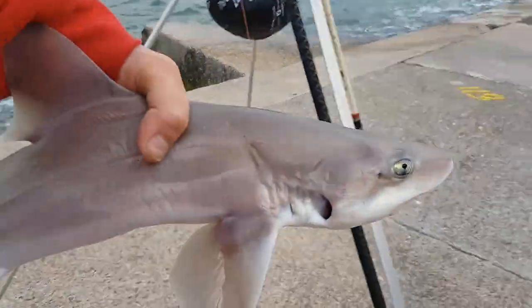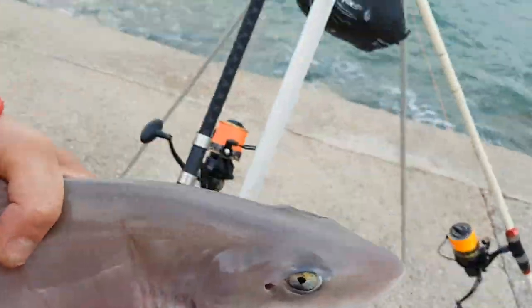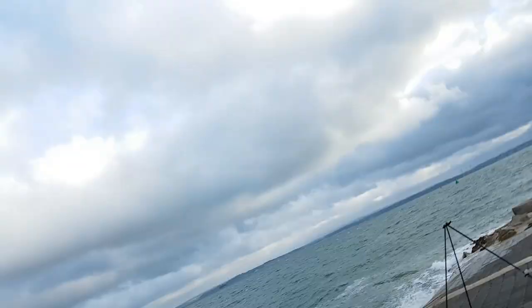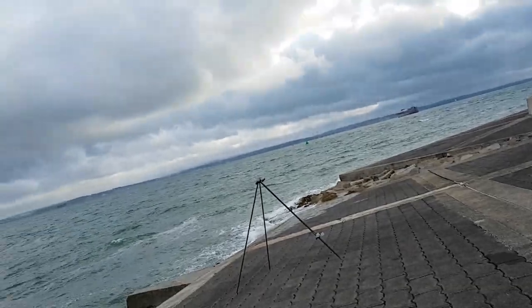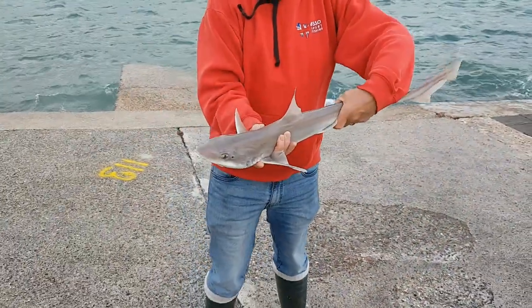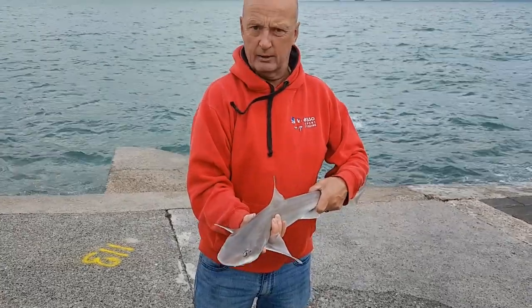Never mind, look at that. Fantastic. It's a little baby shark, isn't it? Well, they are part of the shark family, but they're called smooth-hounds because they haven't got teeth. I want to put it back in the water. Can you do me a little favour? Just point that at me and the fish. It's not particularly big - it's a couple of pounds.